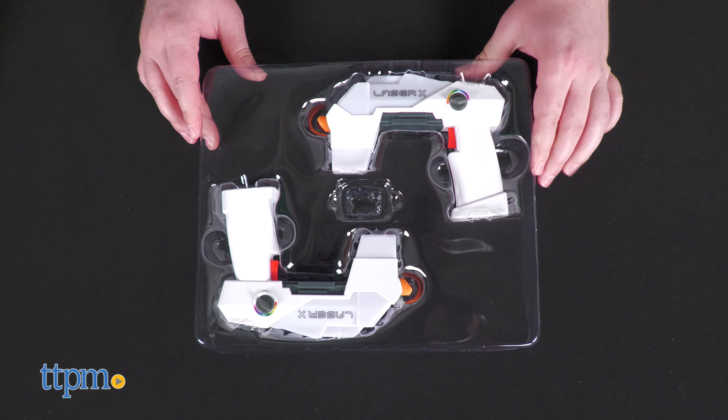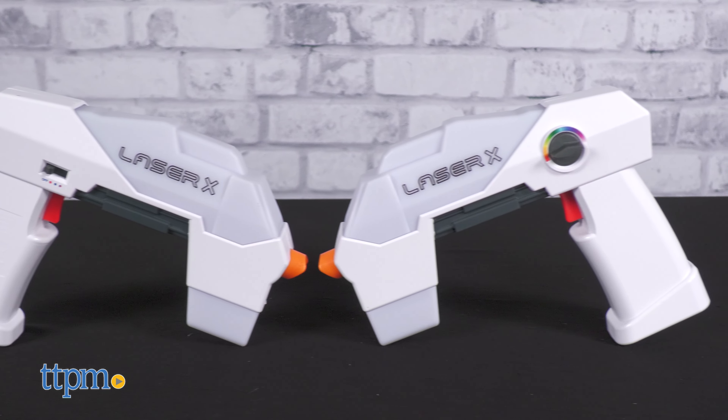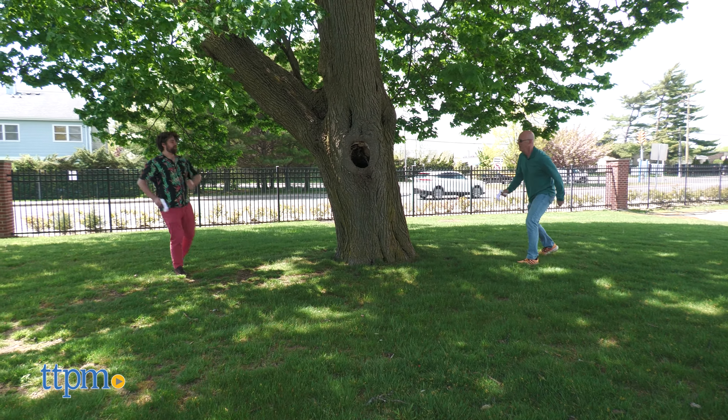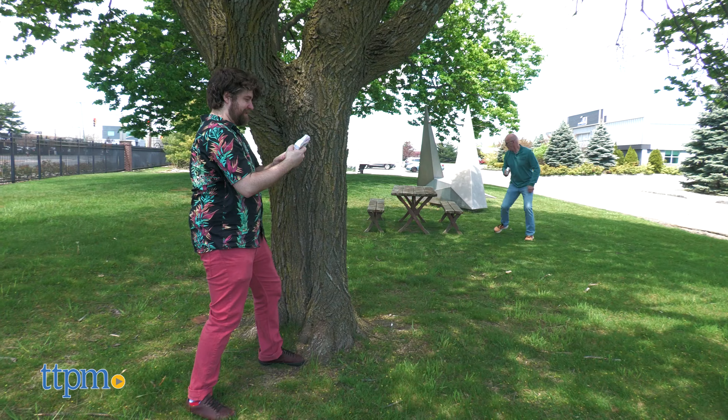LaserX is back with a new Ultra line of blasters. LaserX's design philosophy remains very much intact with sleek white angular forms. Each blaster looks like it's pulled right out of a video game.